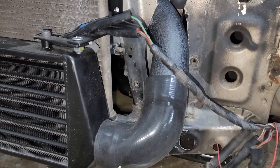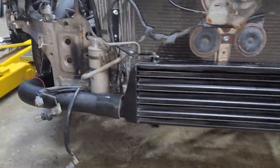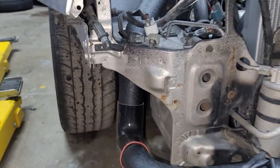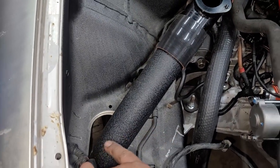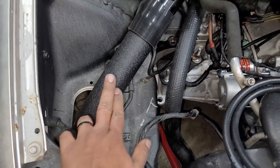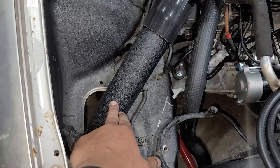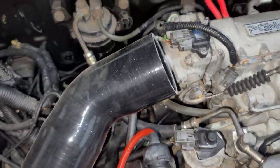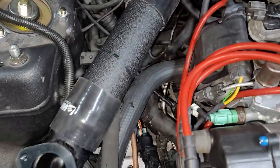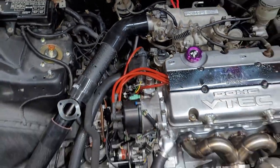That runs down as a 90-degree bend, and that 90 runs into a 90-degree coupler into the intercooler. Out of the intercooler that's another 90-degree piece, and that goes into a 90-degree coupler that shoots up through where the factory air box was — took that out. That comes up through here. Right now this is a 45-degree piping section, then that runs to the blow-off valve. Then there's a straight piece I cut short that runs to the 45-degree coupler, and it pretty much lines up perfectly.